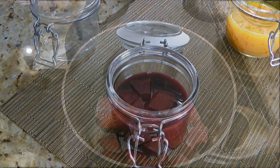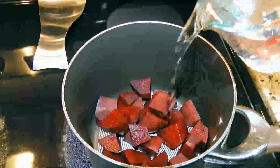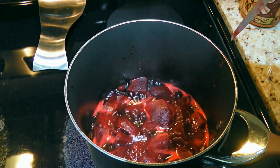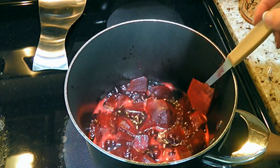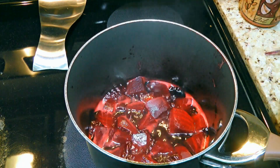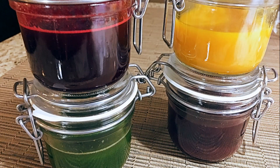Last but not least, the pink color. Here I have fresh beets that I cut into small pieces, and we'll add just enough water to cover them. We'll bring it to a simmer and cook until the beets are tender. The best way to find out? Use a pointy knife. Then we'll remove from the heat and strain the liquid into a container.